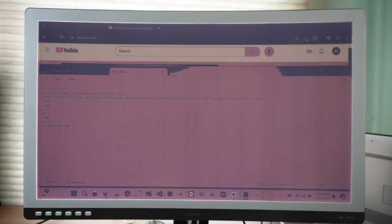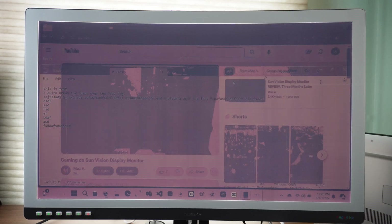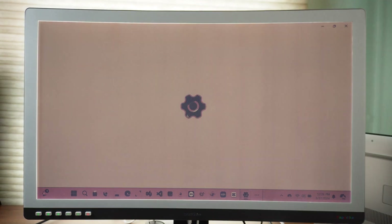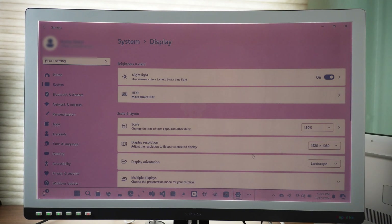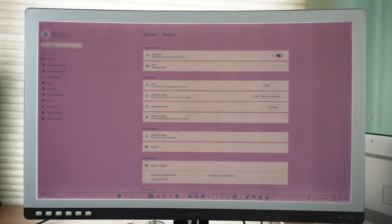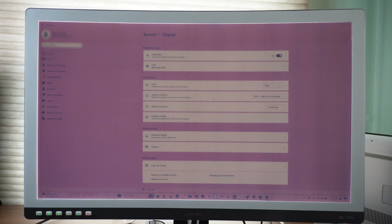The mouse is laggy, but I'm not feeling really bad about it because I was expecting that. I think the resolution is Full HD — let me check the display settings. The resolution goes up — I think this is 3K — then scaling at 150%. The mouse becomes more laggy here, but I can definitely work with that. The current problem is things are not clear.